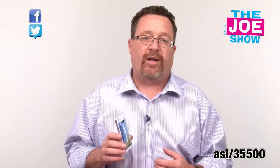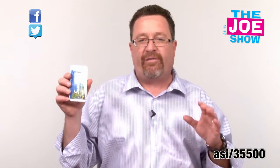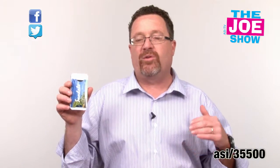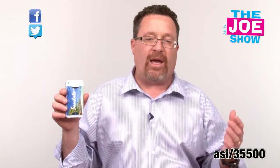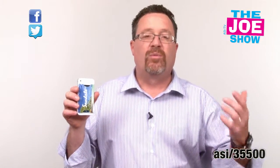What industries are these good for? Naturally, it's good for credit card companies and banks. It's good for a variety of different industries. The cool thing about this is that it is small, flat, and mailable. If you want to do a direct mail campaign, no matter what your business is, it's a little gift to your clients or potential clients. Put it in the envelope with any other company information.